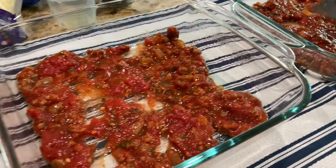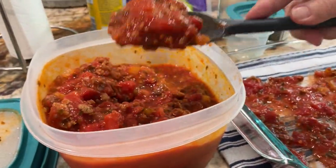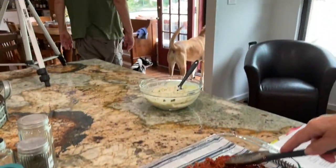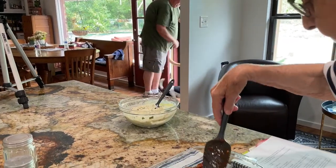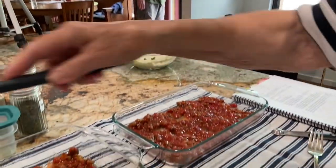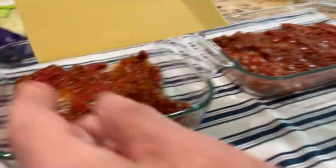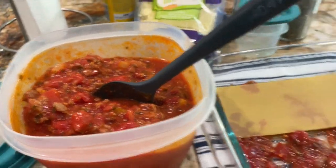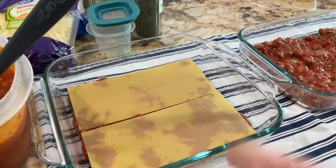Oh, that smells so good — it's homemade sauce. Dogs are going crazy — probably a squirrel or a bird. Okay, so that's the meat sauce — it's got hamburger meat in it. Let's put two noodles in there and fit them.